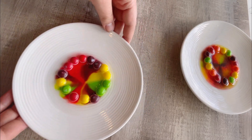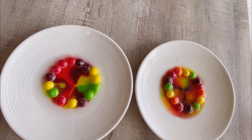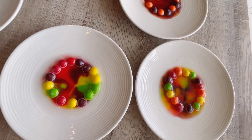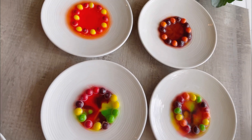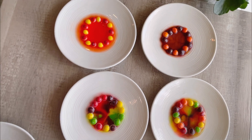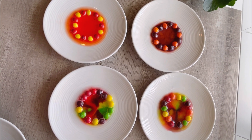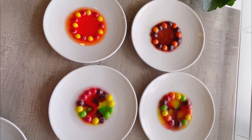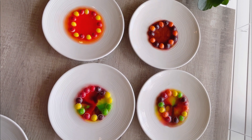Let's look at the four Skittle rainbows we made. Which one is your favorite? Thanks for joining me. See you again very soon. Bye!